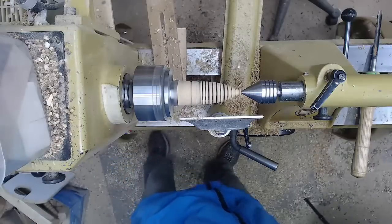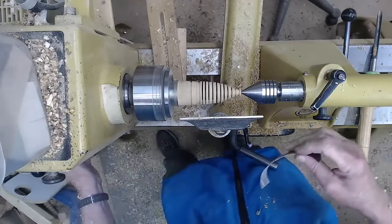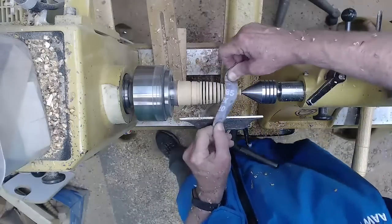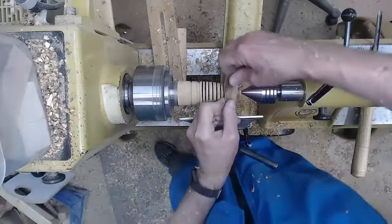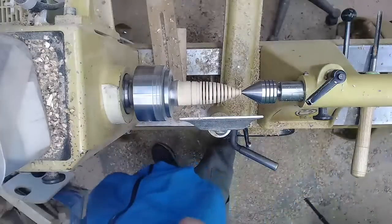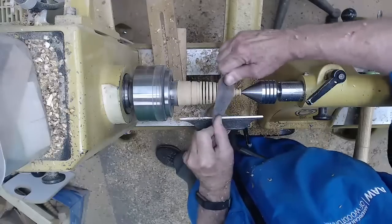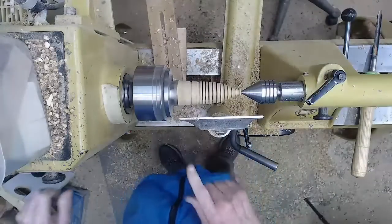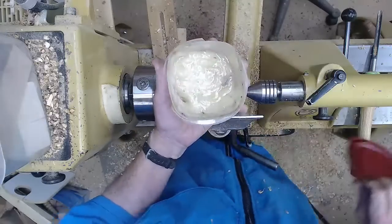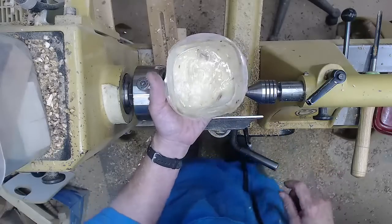Now at this point I would normally take a piece of sandpaper, slow the speed down to about one-third of the turning speed, and just hit it with 120 grit. Then I switch to 240 — I'm jumping a grit or two, and you can get away with that on small items. Now I'm going to 400. I'm going to use something I call sanding butter, which is basically a mixture of mineral oil and beeswax. I'll demonstrate it now and talk more about how you make it later.